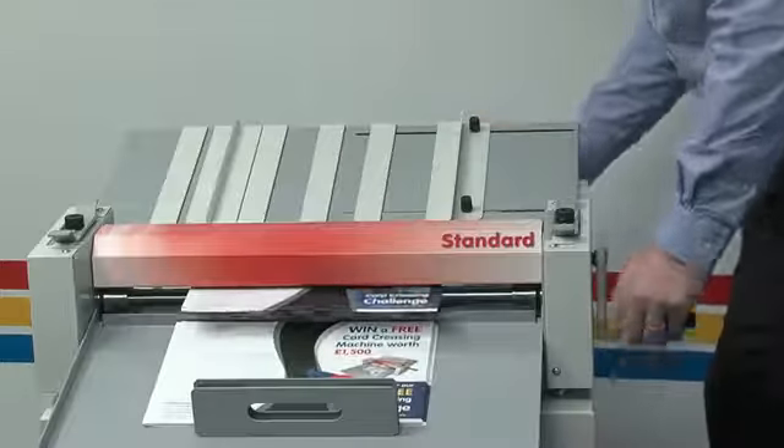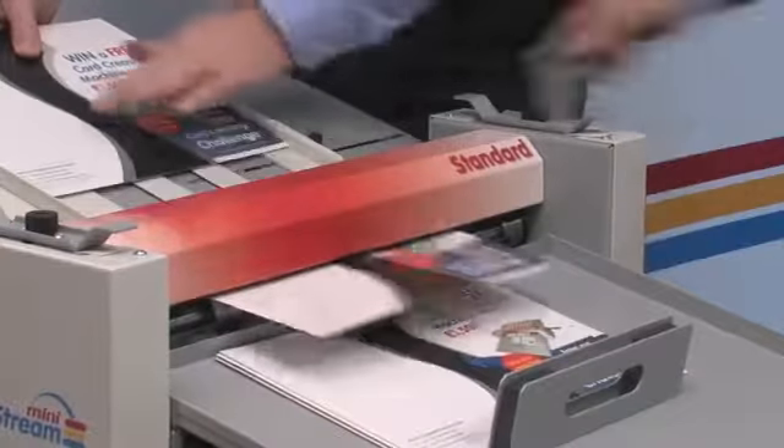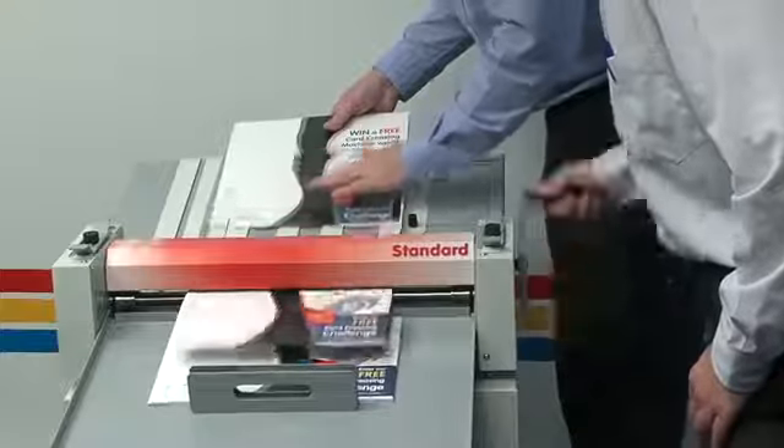Once set, the CreaseStream Mini Standard can output up to 1200 sheets per hour, and double that amount again if a second person helps out.